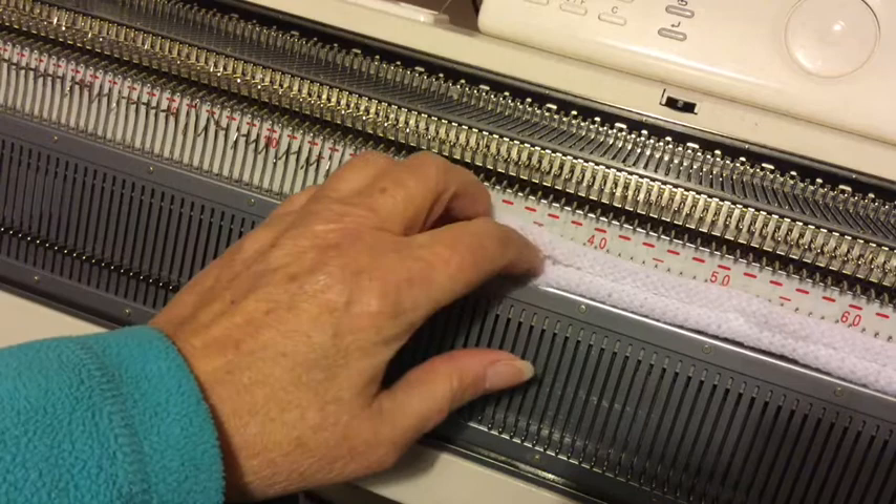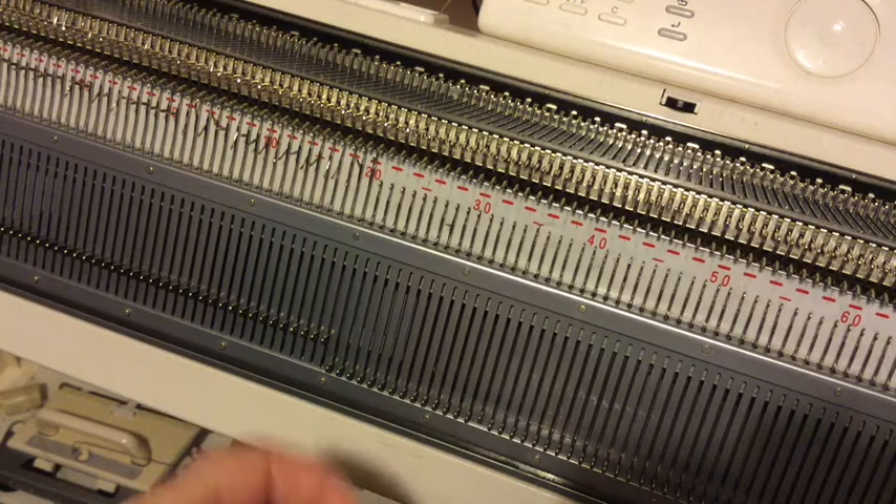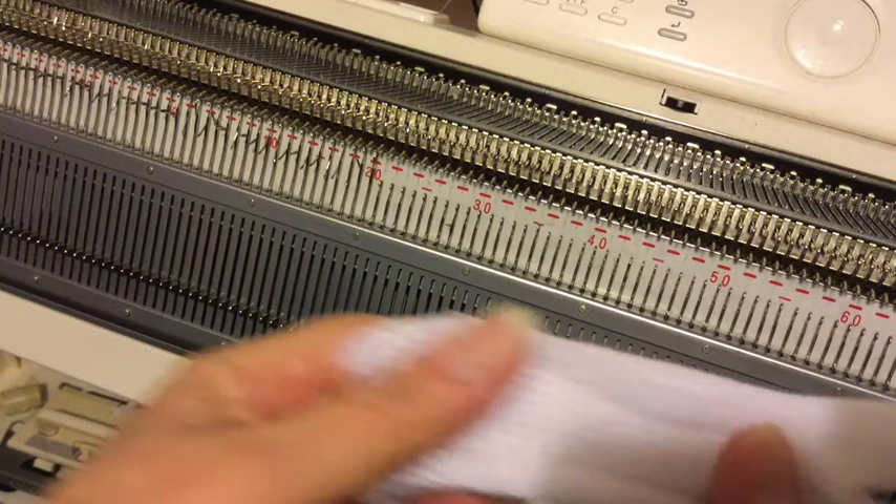Not quite sure I could think of why I'd ever want to do it. All you're getting is plain stockinette. I mean if you wanted to do a wide blanket you'd do a textured stitch or double jacquard and join panels, I would have thought. Anyway, hope that was informative.